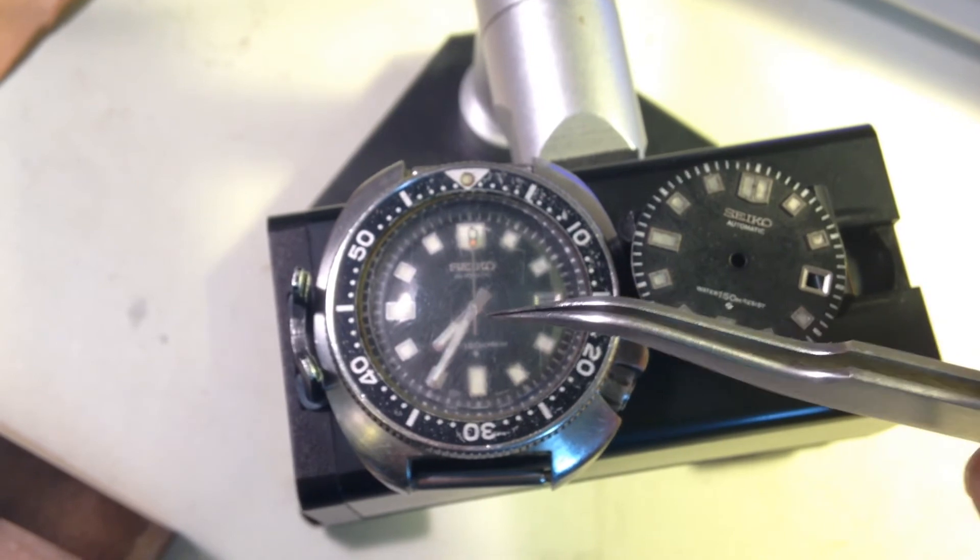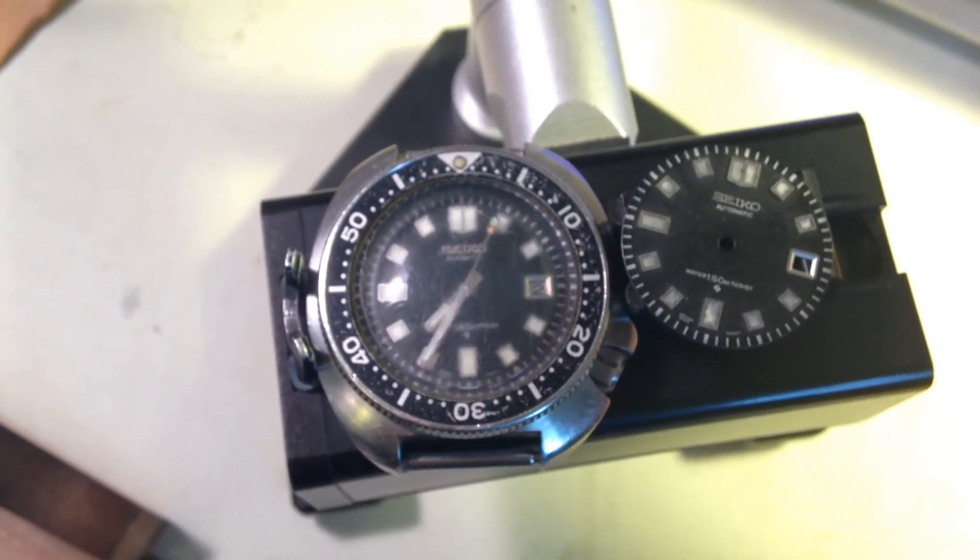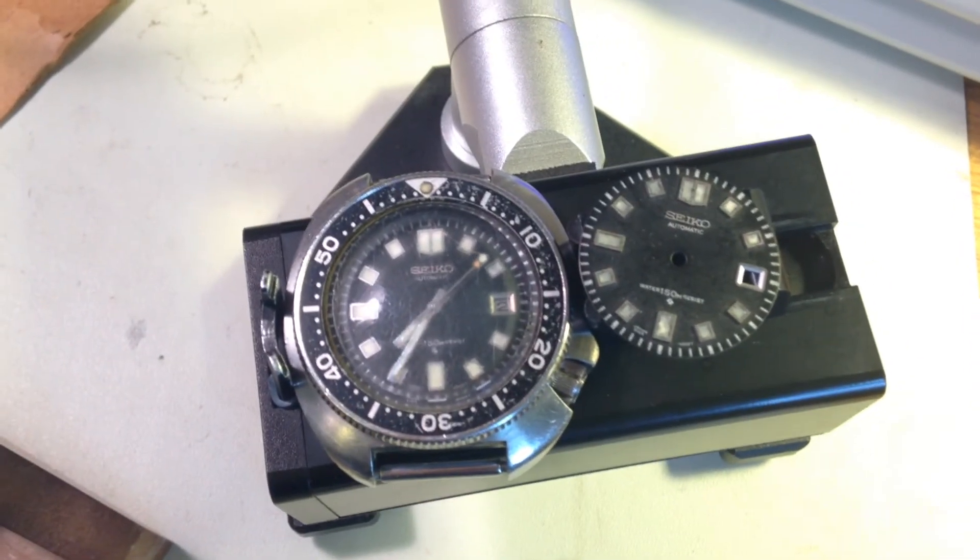Watches like this were already extremely rare, and in the years to come they're going to be impossible to find. They're never going to show up in this condition. It's a privilege to see.